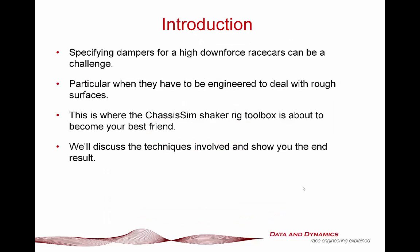Some introductions. First things first, specifying dampers for a high downforce race car is always going to be a challenge. The dance you play is that dance between controlling the platform and mechanical grip, particularly when you're dealing with really rough surfaces. The days of just TIG welding the car all together and sacrificing everything on the aero dynamics - that is a very, very outdated and unnecessary approach. Your best friend in dealing with this is the ChassisSim Shaker Rig Toolbox.